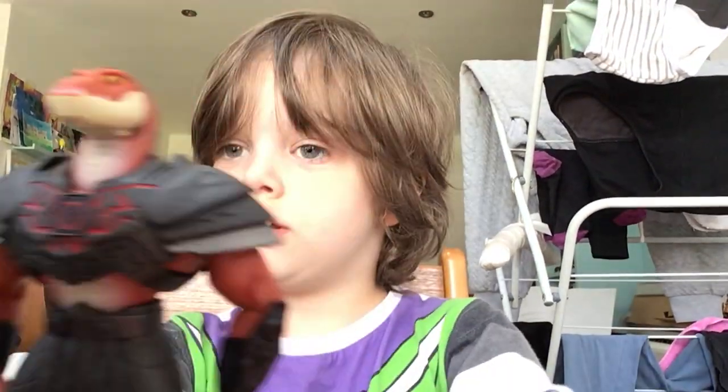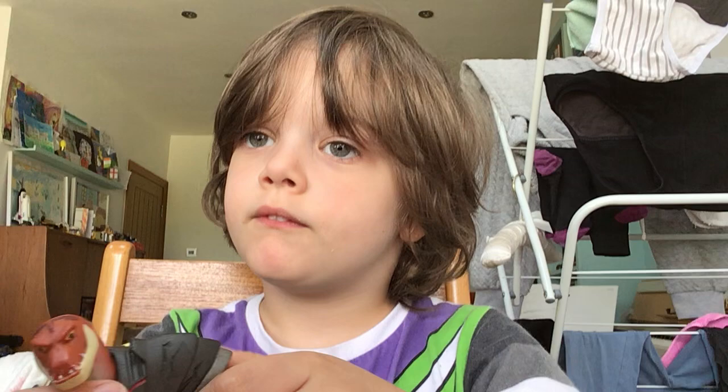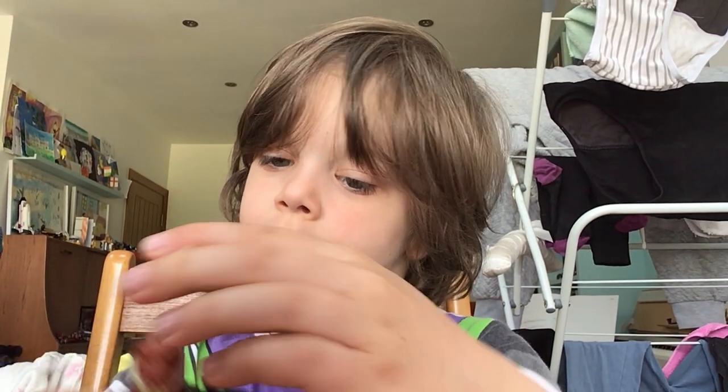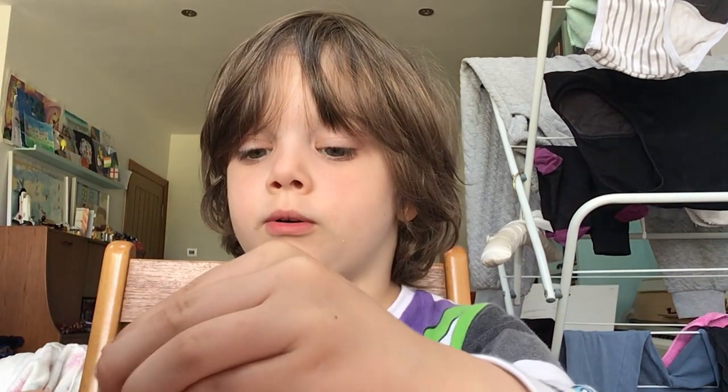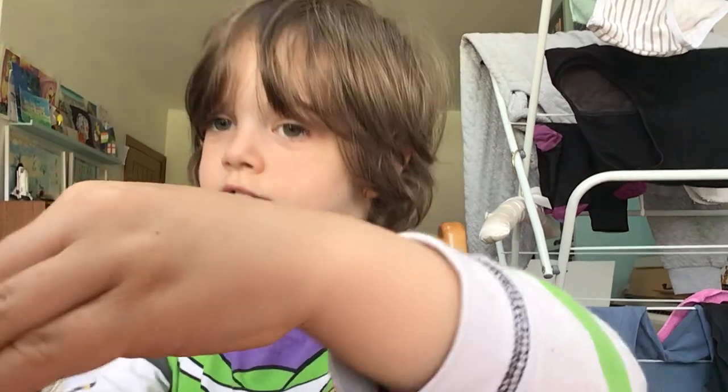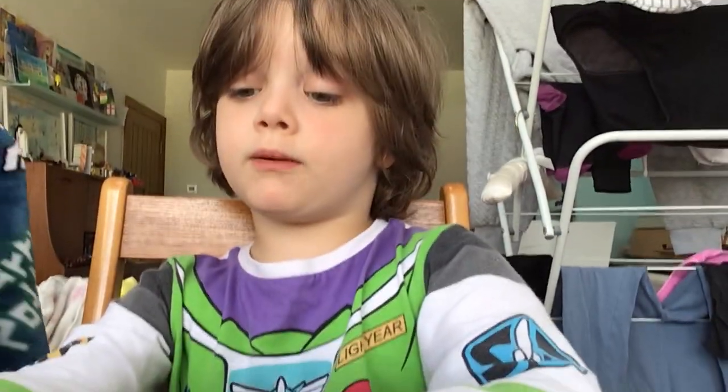Oh hello, welcome back to my YouTube channel! Today we have the brand new — it doesn't look like much, but I can show you some of it. It has like some moving arms up and down, and it also has this thing where you have stuff moving.